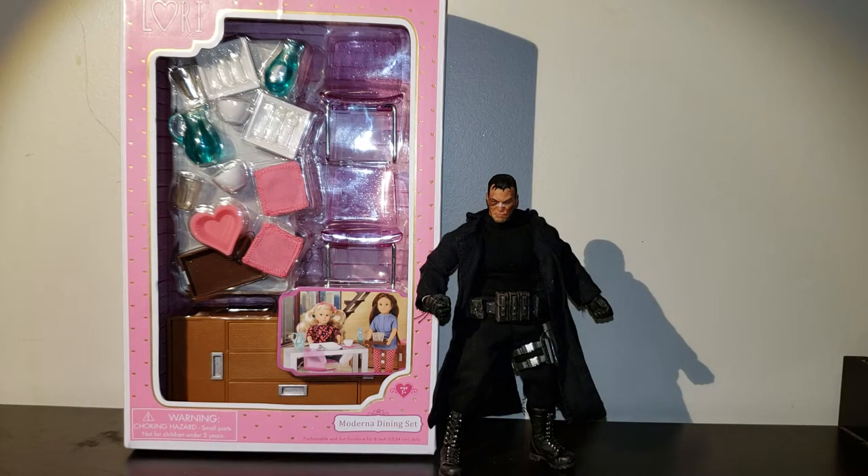All right, everybody. Here I am again, the 609 Collector. It's been a while since I've posted anything. I've just been so busy, so strapped for time. But I'm going to try and do a quick one before I run off to work. This is going to be where you've seen me before — I did the dollhouse and the ballet studio.